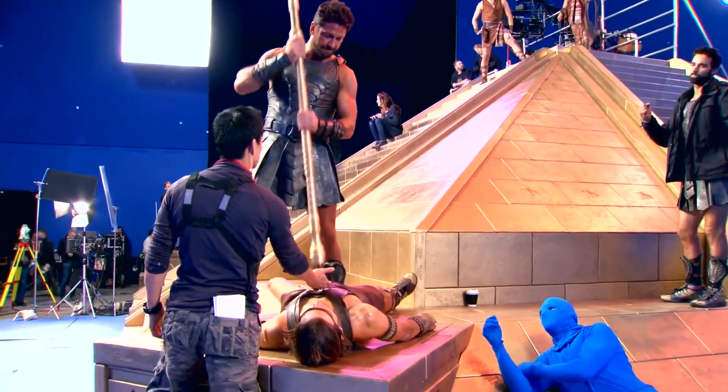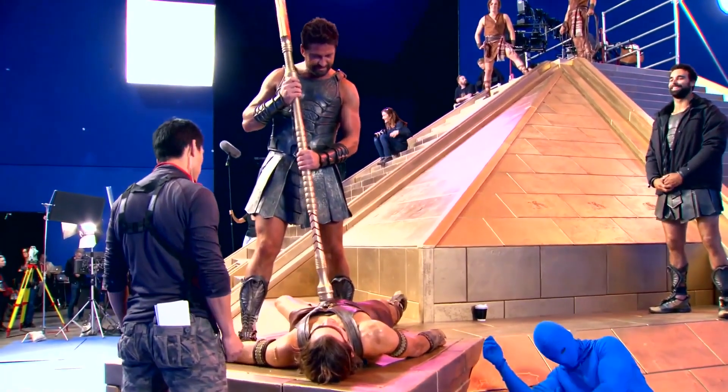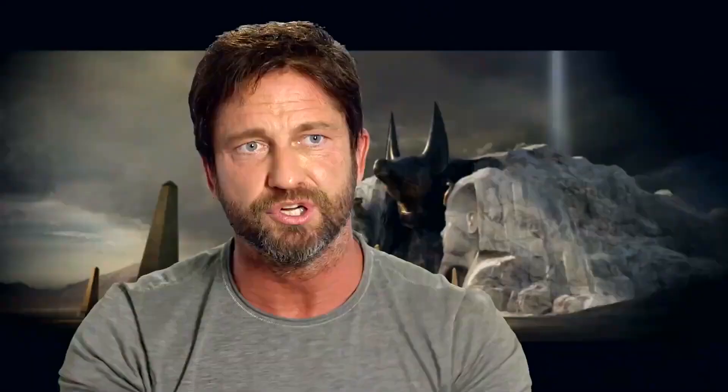That thing where you start to know each other, do the moves, hurt each other — you learn that he's not acting, that you're almost hitting him. He's like, 'Ooh, that was good.'